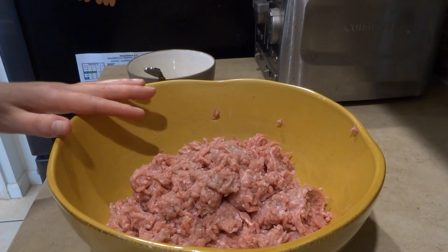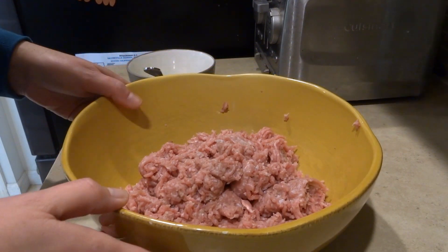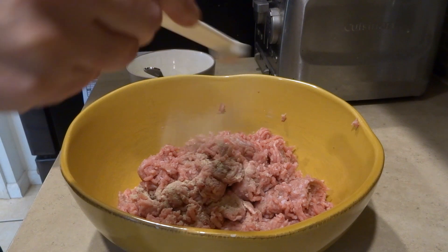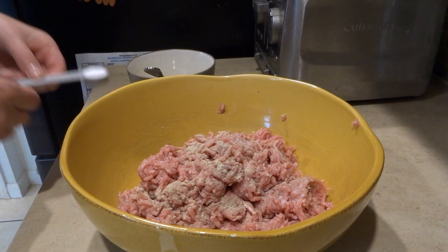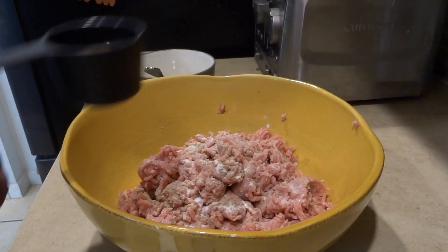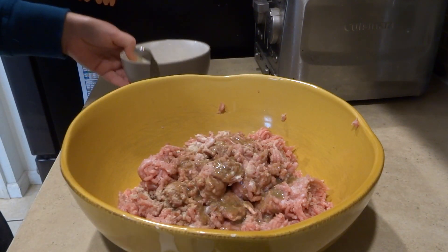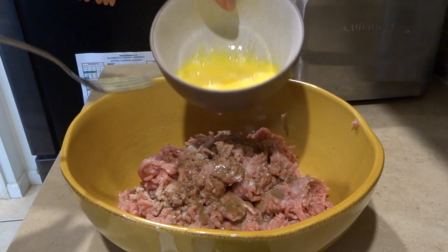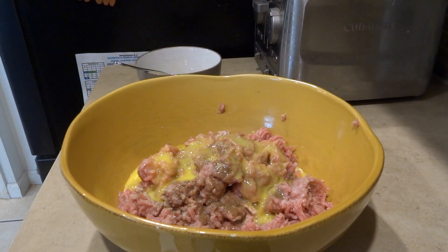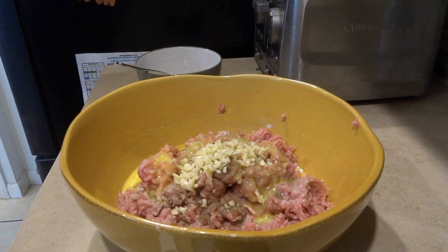Here is two pounds of ground turkey. I'm going to add a half teaspoon of pepper, one teaspoon of salt, one tablespoon of milk, two tablespoons of Worcestershire sauce, and two eggs — I scrambled them up, but you don't have to. Then I'm going to add three tablespoons of freshly minced garlic and blend it all together.